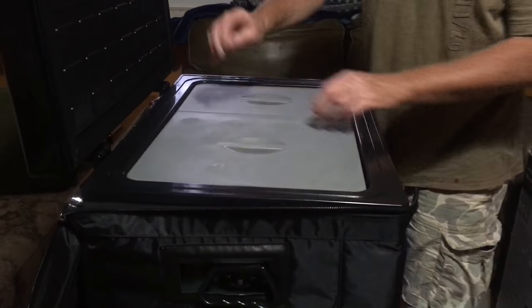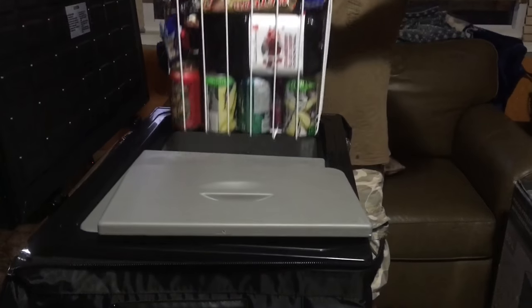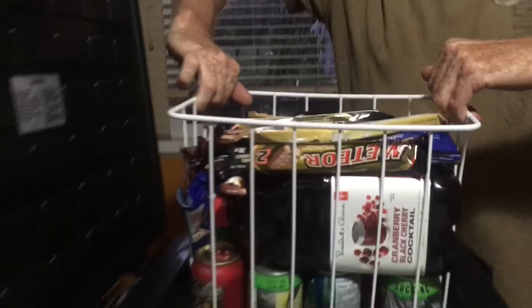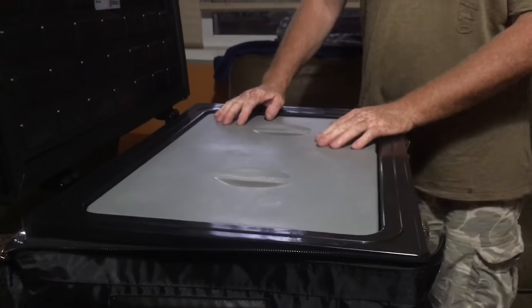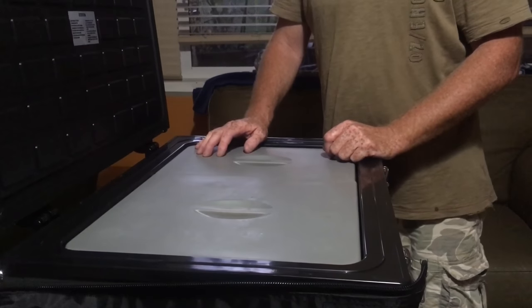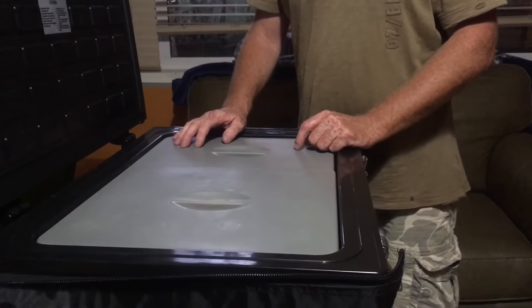The other side has to accommodate the compressor — again it's got a basket for easy removal. As you can see I've got our drinks, and if you have a look inside that compartment it's half as deep. Right now it's configured as a big freezer and a little fridge. We'll get back to this as we carry on with this review of the Unique 80-litre fridge freezer.